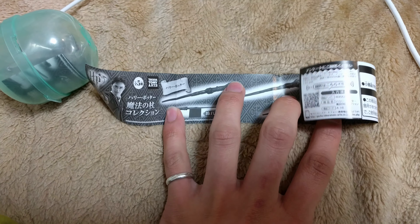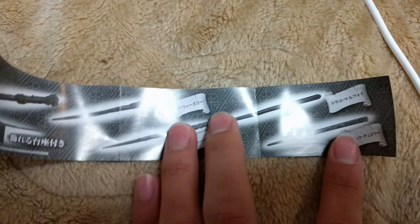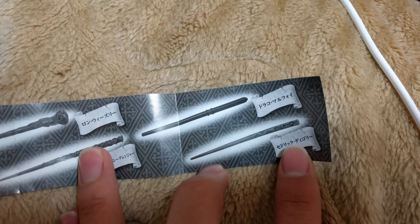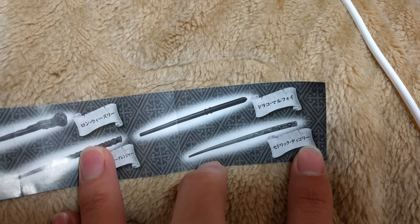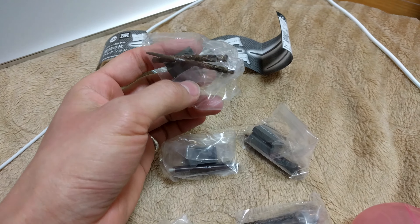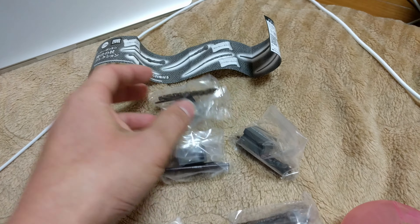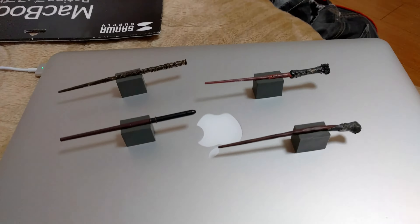One is Harry Potter's, this one, Ron Weasley's, Hermione Granger's, Draco Malfoy's, and the last one is Cedric Diggory. So this is all I got. These need some simple assembling, so let me just do it and show you what they look like.